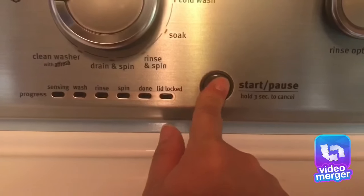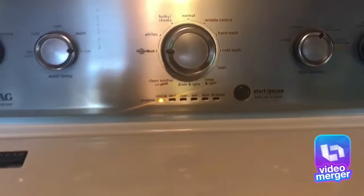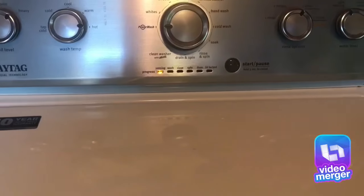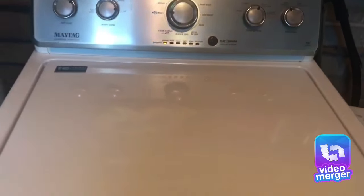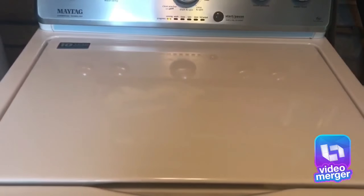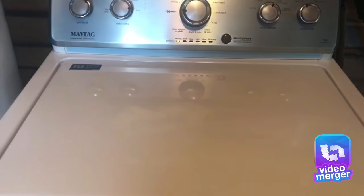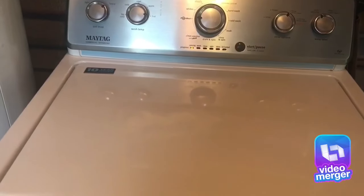Then you just press start. Make sure you put your detergent, fabric softener, and bleach in before you start, because you don't want to be messing with it. Right now it's trying to sense how much water it's going to need, and if you keep opening it you're messing with it. I'll show you once it's done so you can see how it looks when it's clean on top of the bed.